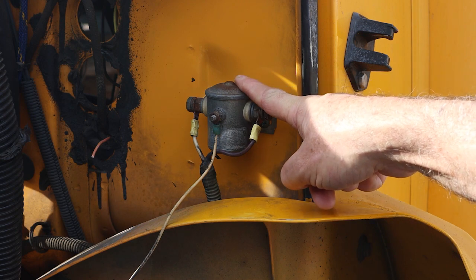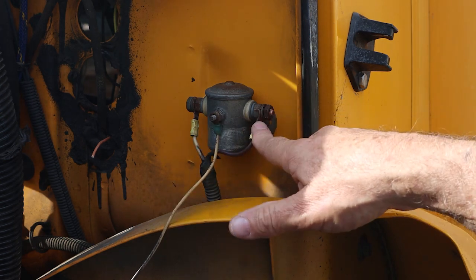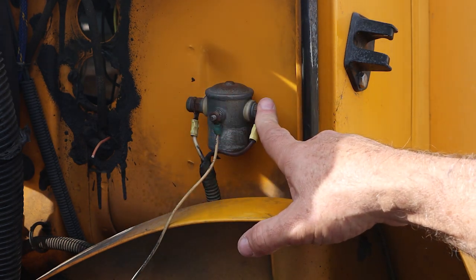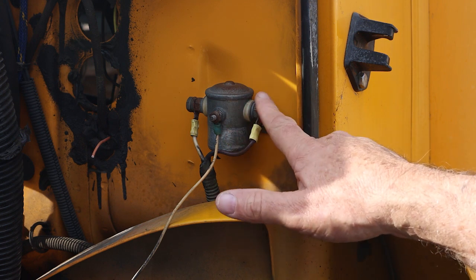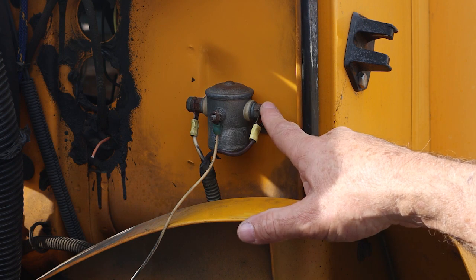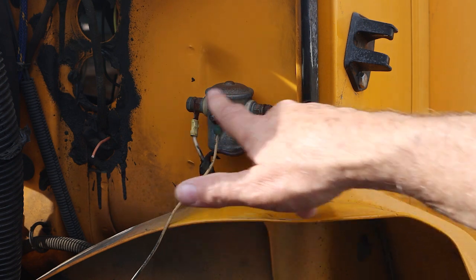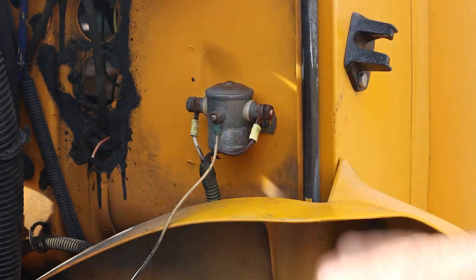We have two different ways we could fix this. We could just tape the wires and tie them up so that they'll never touch, which would simulate the solenoid not energizing. Or we're going to put a terminal block on here that's not connected between the two terminals, and then fasten these two wires to that terminal block so it purposely keeps those wires separated.